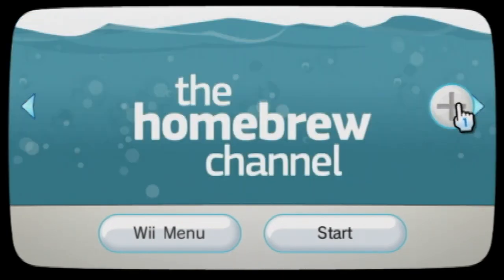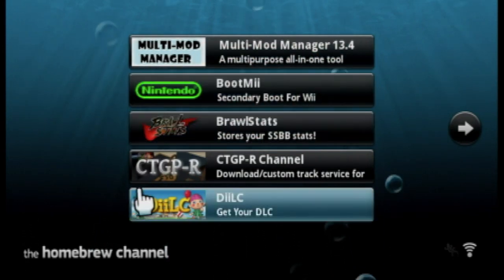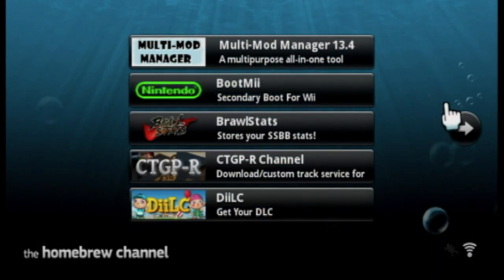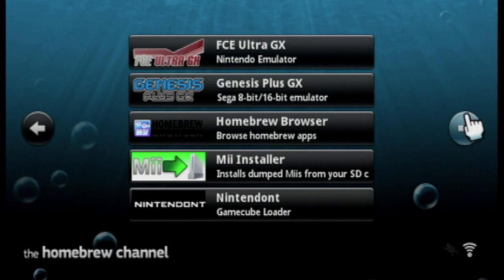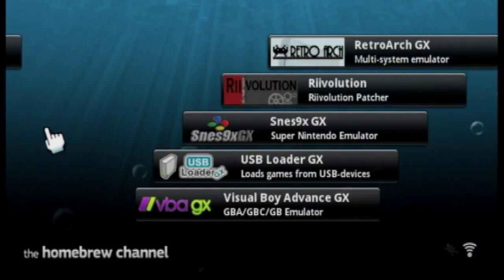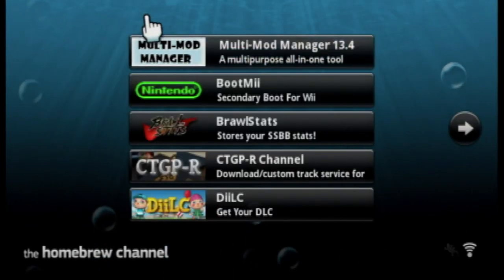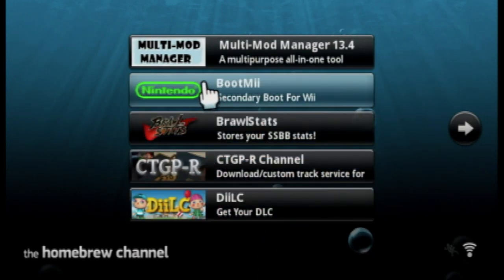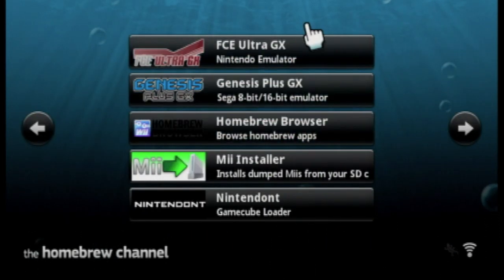This is pretty much where the bulk of the modding happens, when you want to get into Homebrew applications and more — which is the Homebrew Channel, and it's the heart of your entire Wii. This is where you have applications like the Multi-Mod Manager, which changes specific settings of the Wii that you can't normally access. It took me a while to get all this set up. What you're seeing on the home menu is essentially a forwarder — a shortcut — to take you to one of these applications. I'm only taking a look at the ones I think are worth mentioning, and some will be saved for future videos.